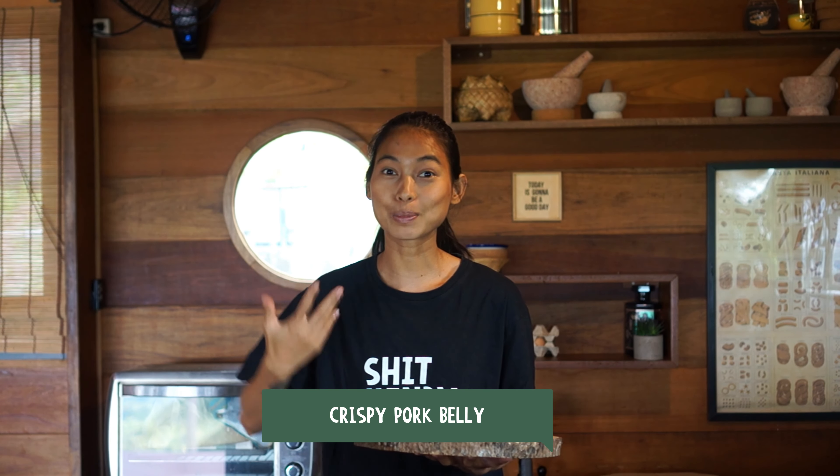Hi guys, my name is Mendy and welcome to Sheet Mendy Cooks Kitchen. Again with a 5-ingredients recipe, but today it's only 4. I'm going to show you how to make crispy pork belly and it's super easy to make at home. Trust me, it's worth it to do. Now let me walk you through all the ingredients and let's get started.